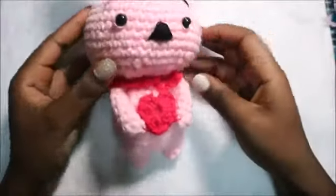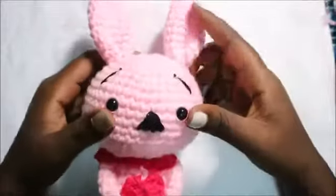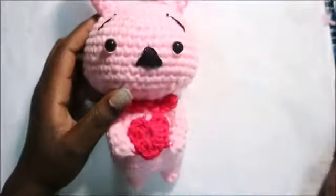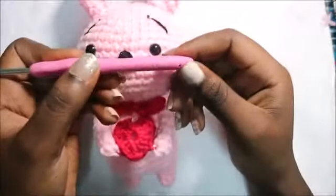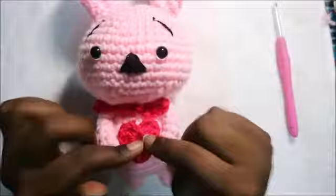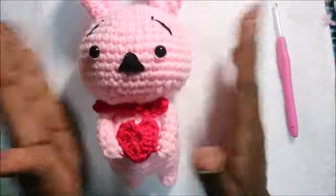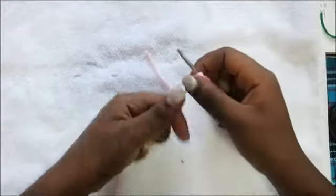Hello guys, welcome back to my channel. Today we're going to make this very cute love bunny. What you're going to need is a crochet hook — I used 3.5 millimeters — and also two kinds of yarn: one for the heart and one for the main body. So let's get started.